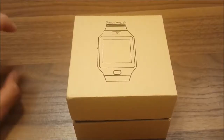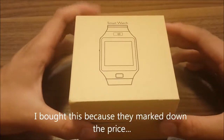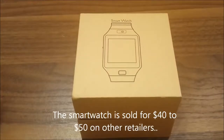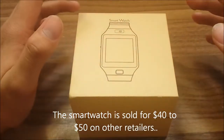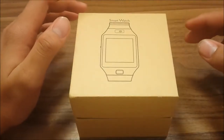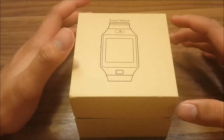Today's episode is the unboxing of a $20 smartwatch. You can find this smartwatch on eBay or Amazon for about 20 bucks — that's the lowest price — but some retailers sell it for like 48 bucks.